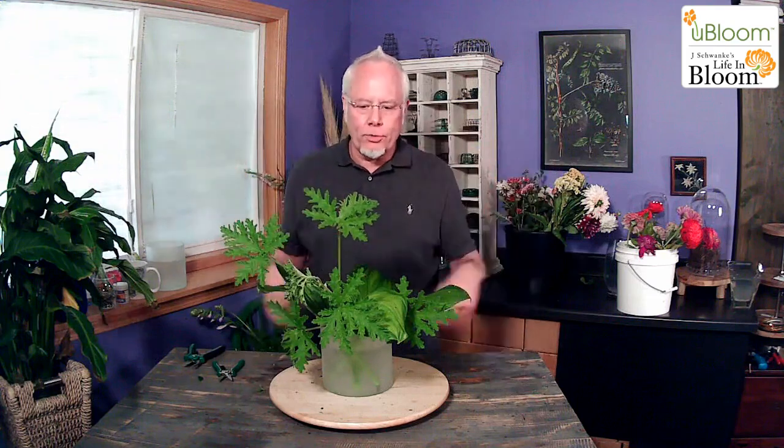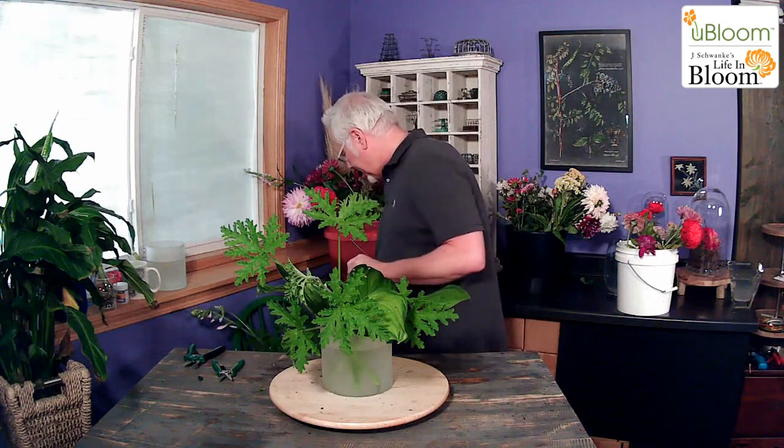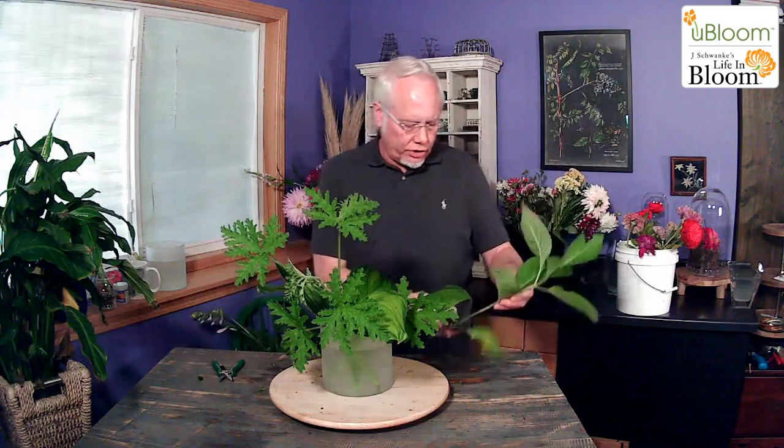I have a beautiful floral mural, which you've seen if you follow me on Instagram or Facebook. I'm going to use just a piece of hydrangea foliage in there too.